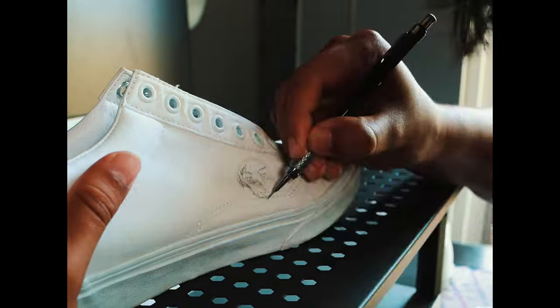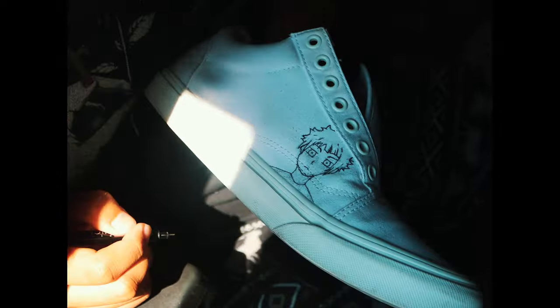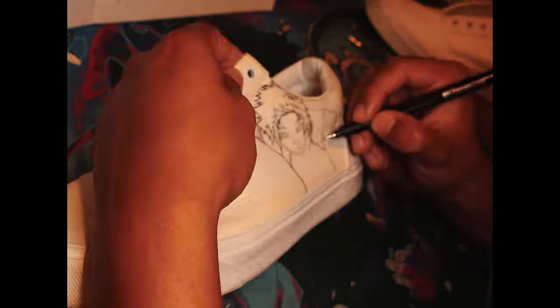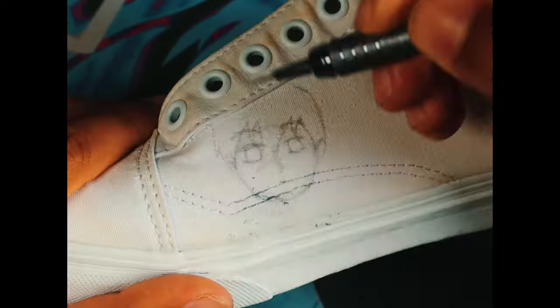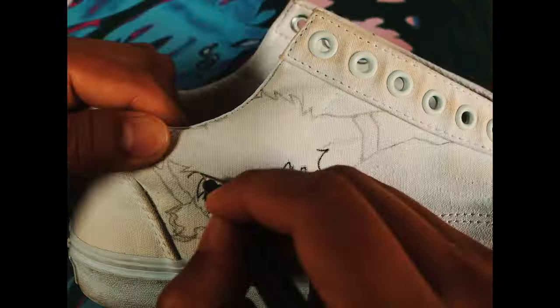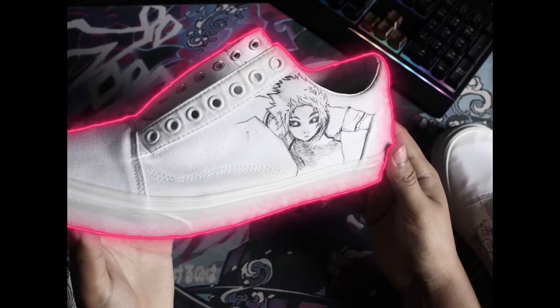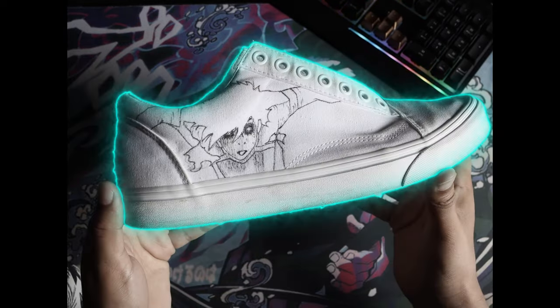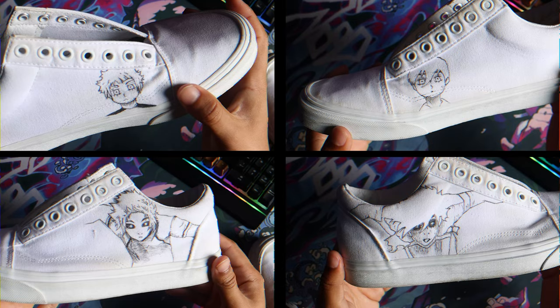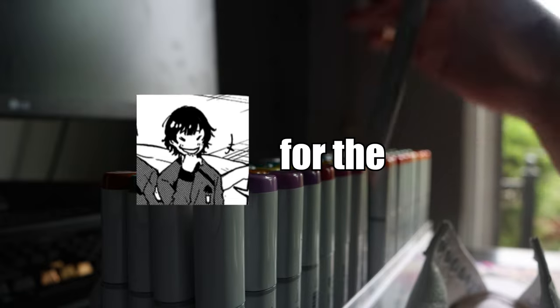This is the Itoshi Brothers on the back side. Now onto the main thing — for the finale I just have to color the shoes and I'll be done. So let's do it.